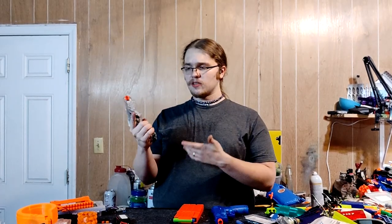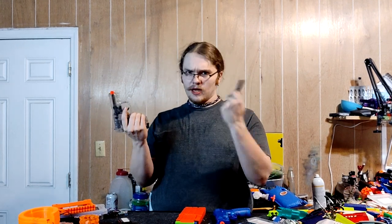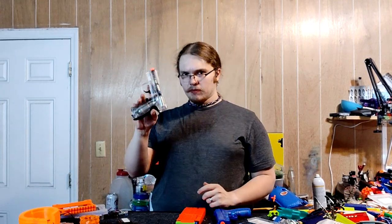It's a pretty cool system, especially if you want a single-shot semi-auto sort of system. It works really well with the airsoft stuff. But that is not Nerf — that's not what we're focusing on.